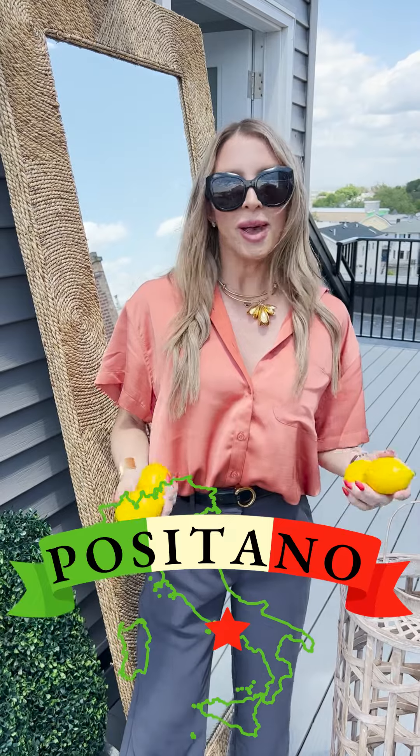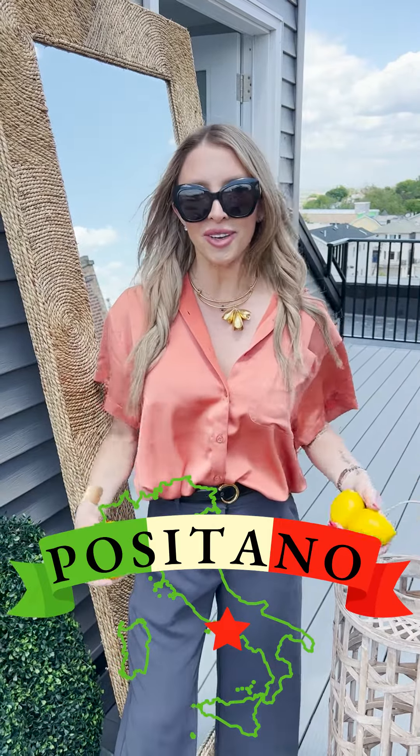This is How To with Holly Holmes. I'm Holly and today we're tablescaping. So first step, pick your theme. Today's theme is Positano. For those who can't travel to Positano this summer, let's bring it up here on our roof deck.